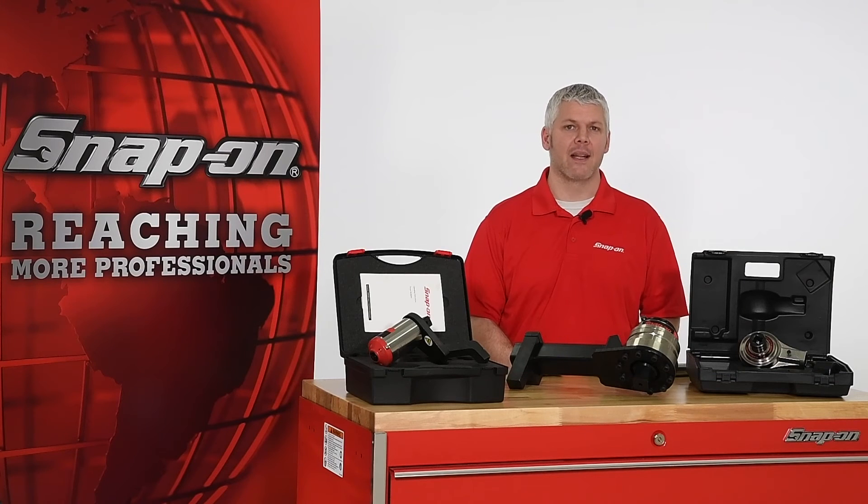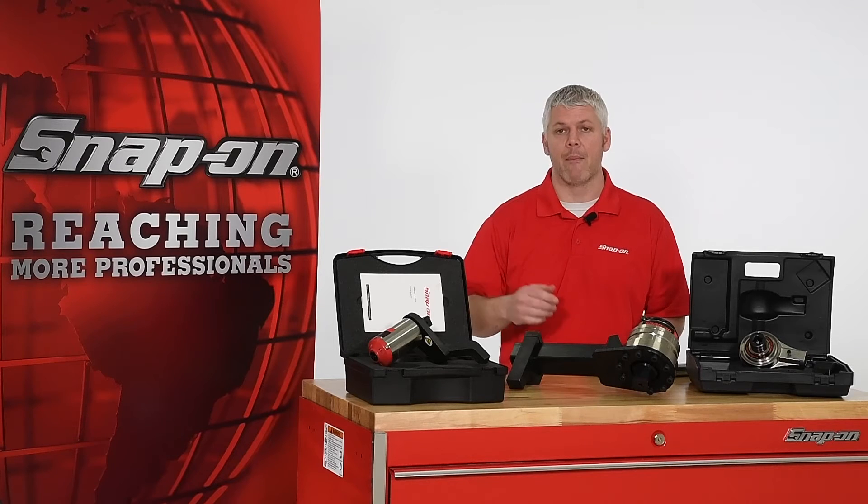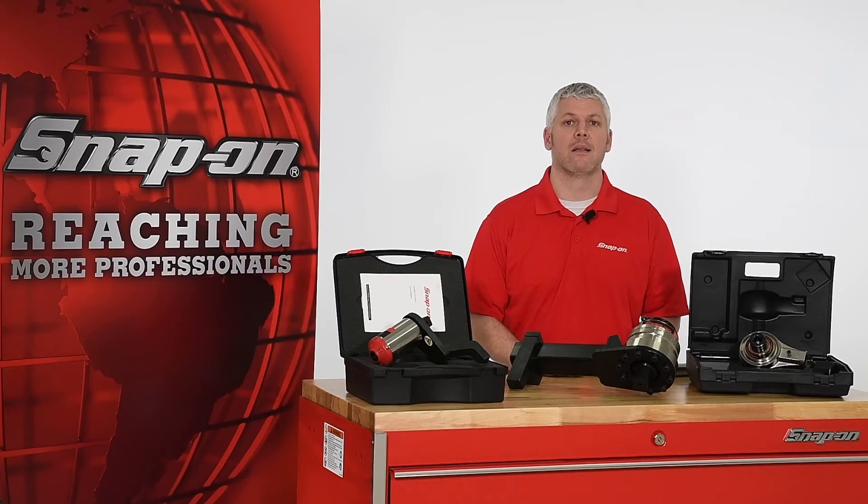Hi, I'm Mark with Snap-On. Today I'd like to introduce Snap-On's MTM Series Manual Torque Multiplier. Snap-On offers three styles of manual torque multipliers: a bar style, plate style, and compact style, which means the MTM series is suitable for a wide variety of applications.